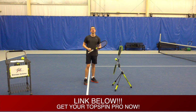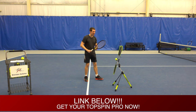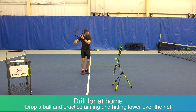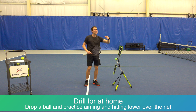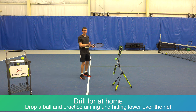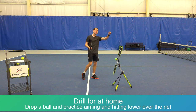Now let me show you a drill you can perform at home. Check out the Top Spin Pro in the description below — it's a great tool to help you generate more spin and shows you the right angle of attack. You can do the same thing with or without it: just drop a ball for yourself and practice hitting lower over the net. Grab a bucket of balls, film yourself, and see how high you're hitting over the net and how you need to adjust. As a side note, if you're hitting the ball slower you don't have to aim as low, but as you swing faster you do want to add more spin and aim lower to keep that ball in.